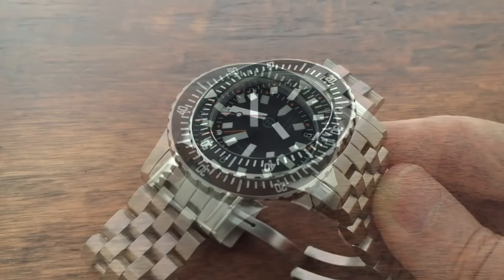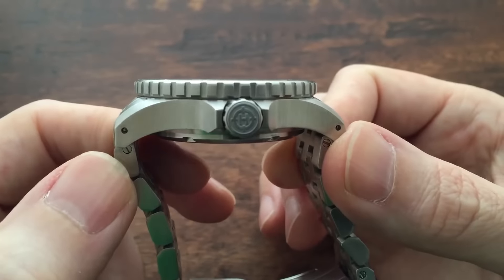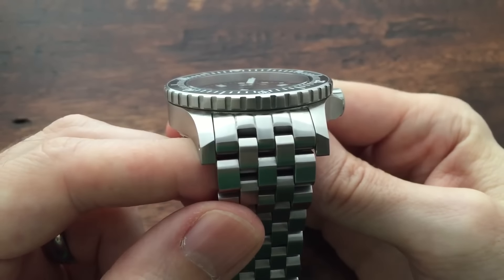The case itself is 14 millimeters thick and 42 millimeters wide, or 46 millimeters including the crown. It measures 50 millimeters from lug tip to lug tip and has a lug width of 22 millimeters.